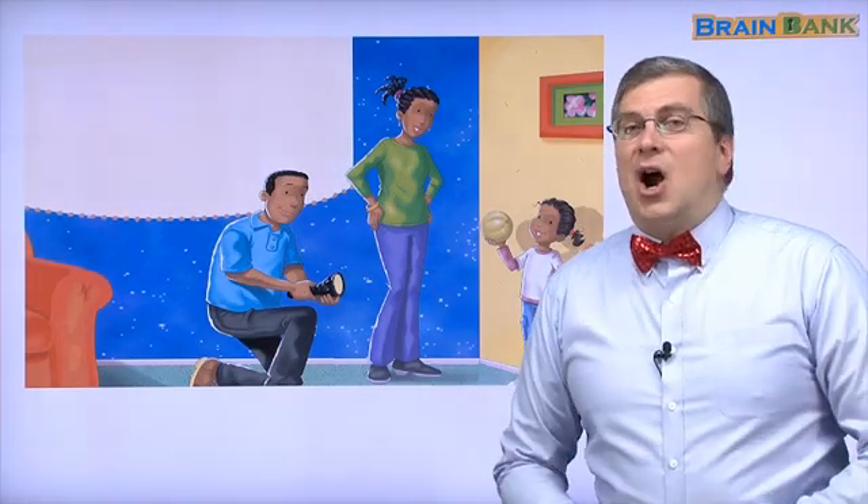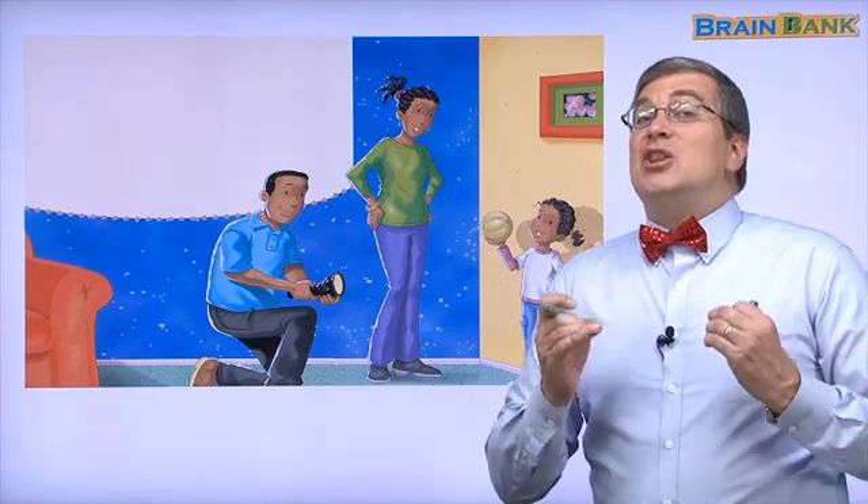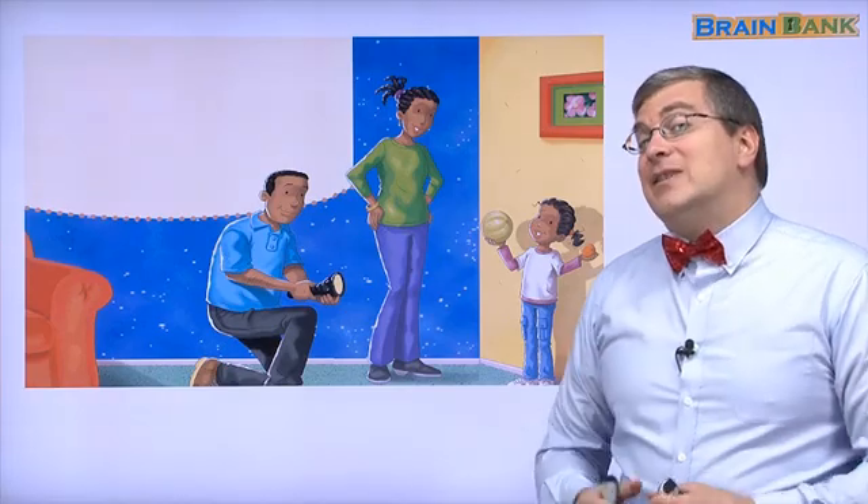Hello, kids! Are you ready to make an eclipse? Let's look at Amy's family as they make an eclipse.